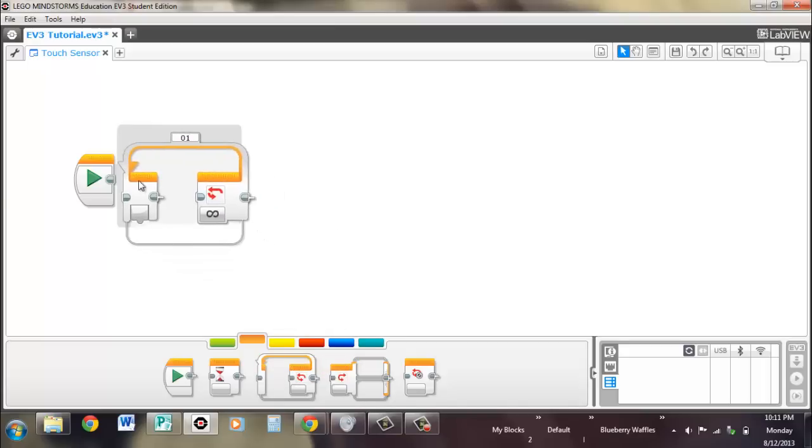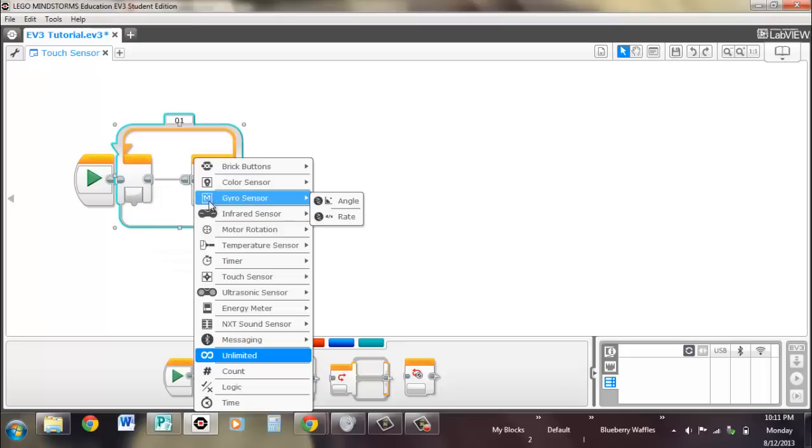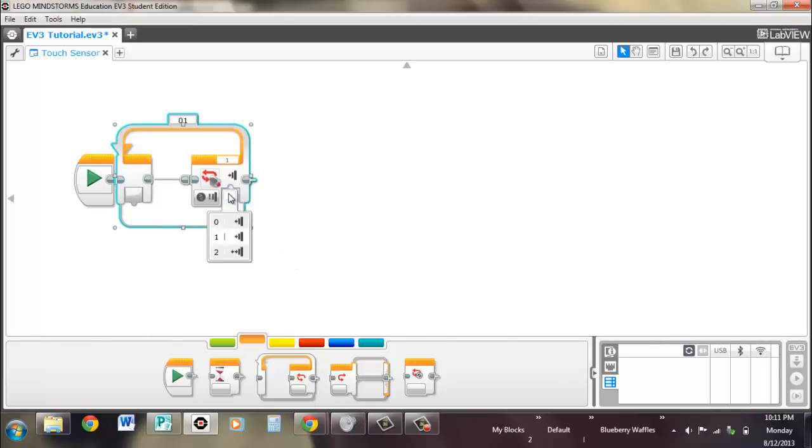The loop only has one option, and it's that state. What this loop does is it runs until whatever you set it to has happened — so it'll run until the sensor is released, or until the touch sensor is bumped, meaning in and out.